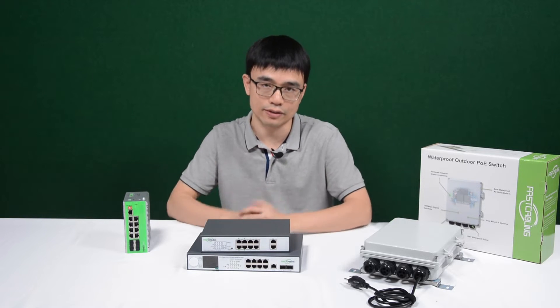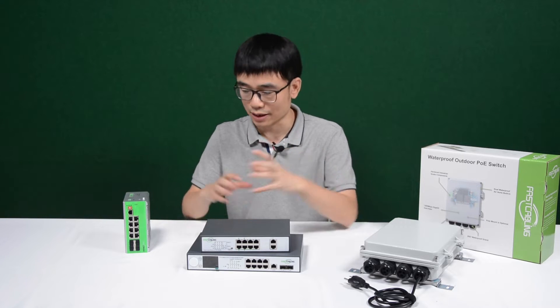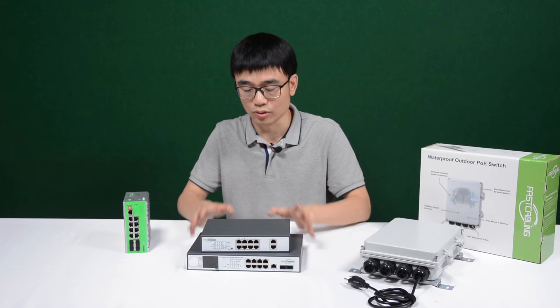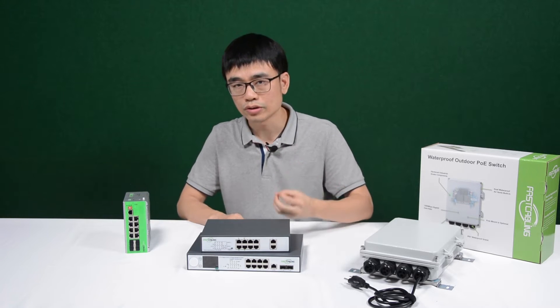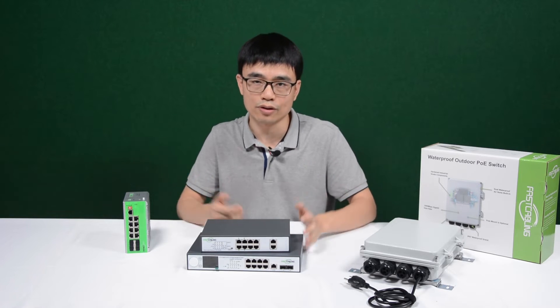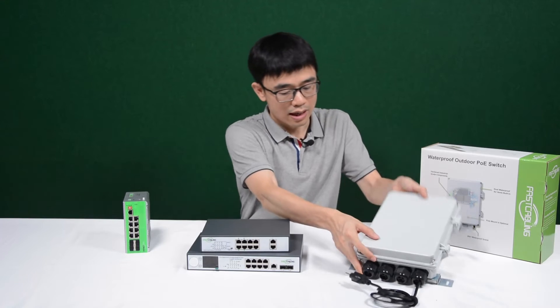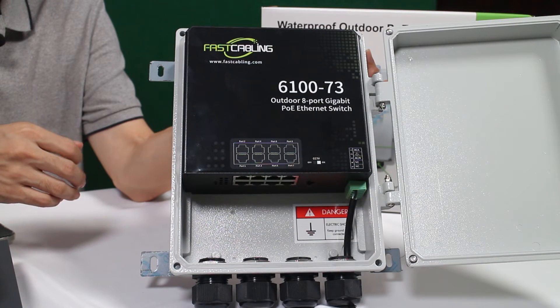The second challenge is the weather. Not only can rain enter the enclosure and damage the equipment, but moisture can also enter and shorten the device's useful life. If you don't want to use an enclosure, you can use this IP67 waterproof grade outdoor POE switch.